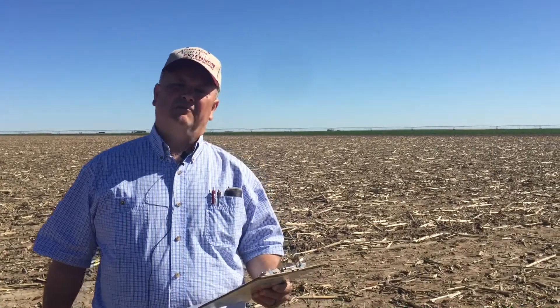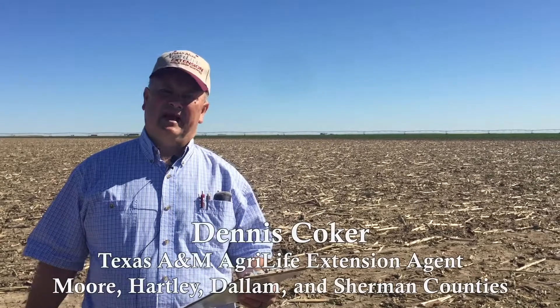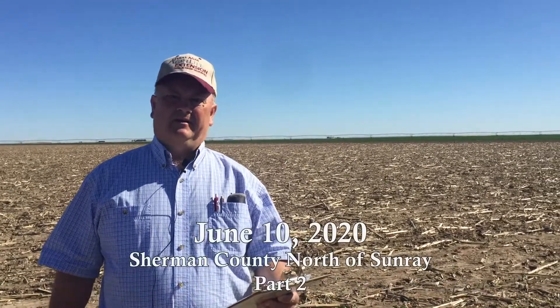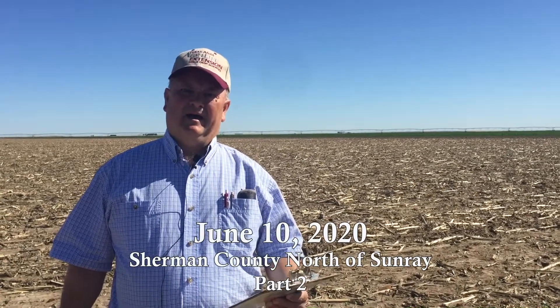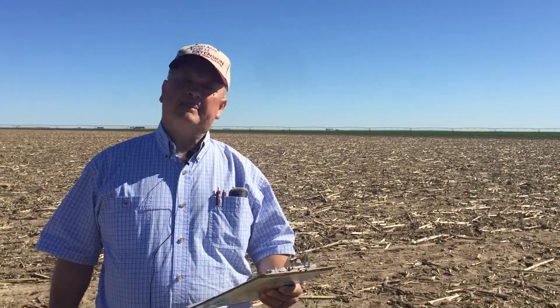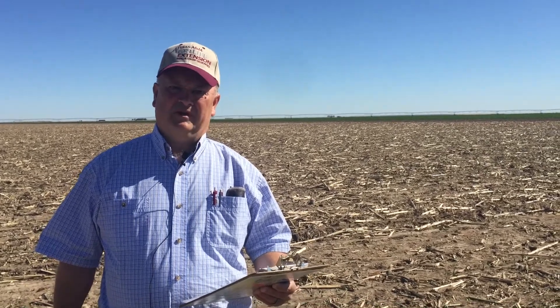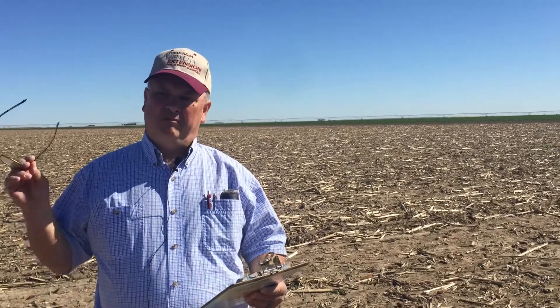We had some random skips out here — we didn't have an ideal stand. I don't know that you ever do exactly on cotton, but you look at what you have. Part of what factors into that is that soon after — within two weeks after we planted — we had some very cool nights: low 40s and even dropping down into the upper 30s on a couple of those night lows.